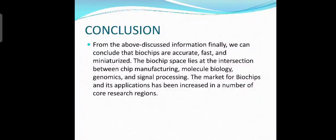Now we can look at the conclusion. From the above discussed information, we can conclude that biochips are accurate, fast, and miniaturized. The biochip space lies at the interaction between chip manufacturing, molecular biology, genomics, and signal processing. The market for biochips and its applications has been increasing in a number of core research regions. Thank you.